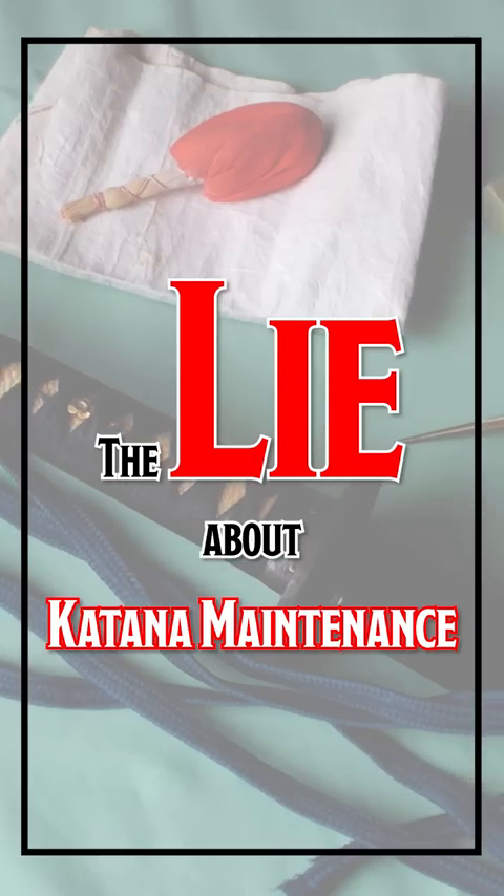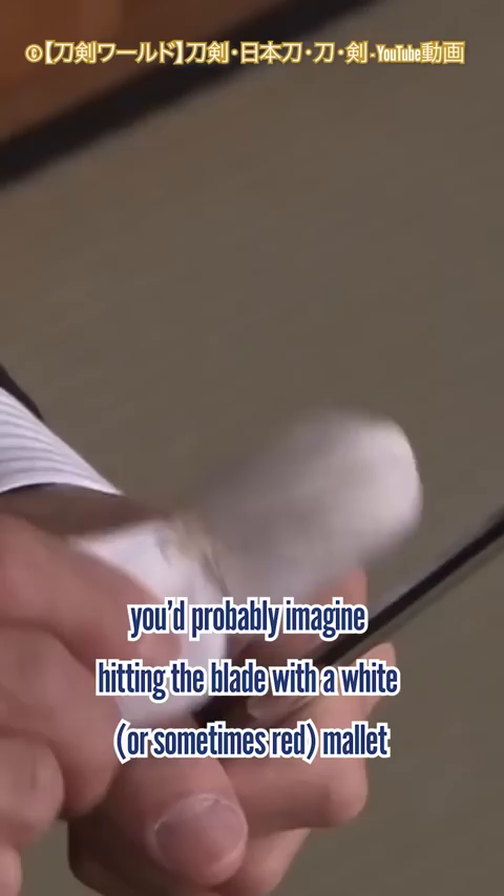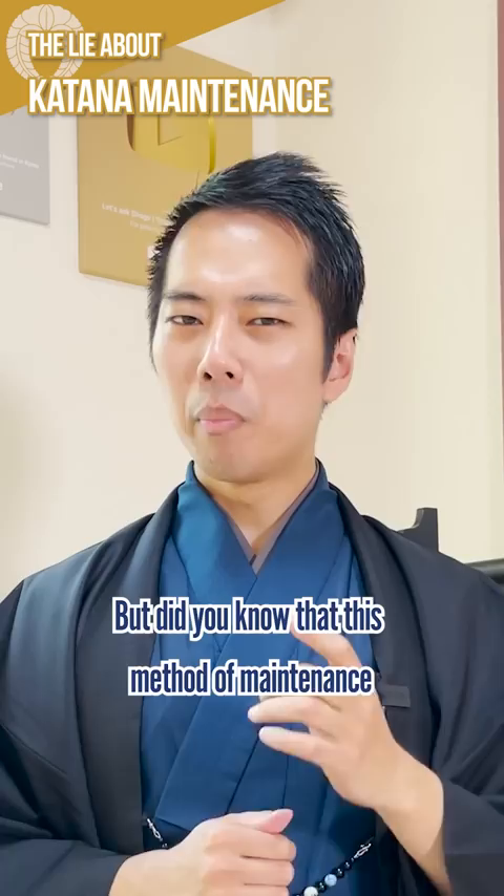The lie about katana maintenance. When you think of katana maintenance, you'd probably imagine hitting the blade with a white mallet and drawing oil, which you often see in anime and movies. But did you know that this method of maintenance was actually started quite recently, after the samurai were gone?